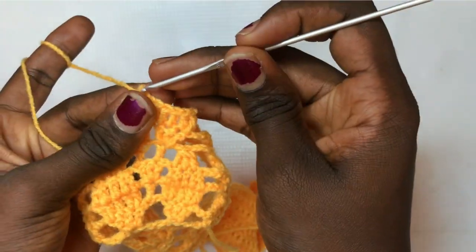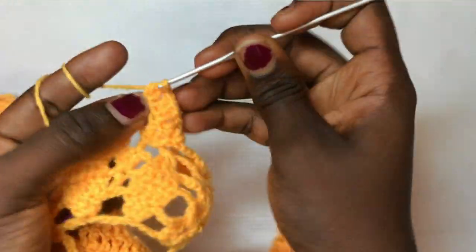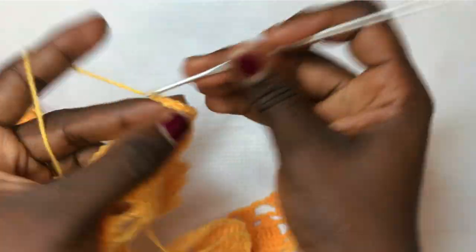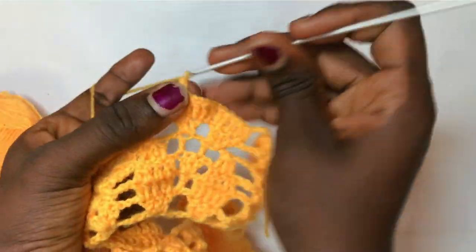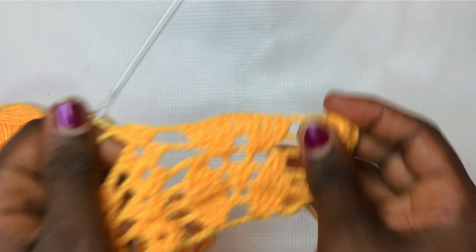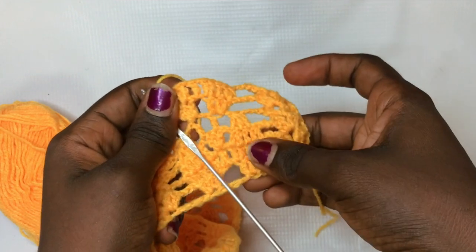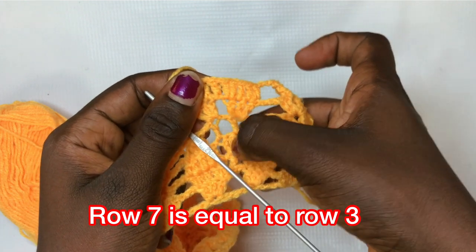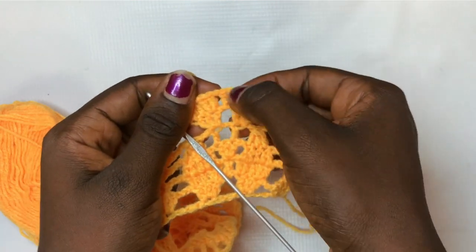Chain up one again, put a total of two double crochets, then one double crochet in the next, then two double crochets in the last one. Chain up three and do your shell design. Row seven is going to be equivalent to row three, in which we decrease and then increase the double crochet line in the middle. The double crochet line on its own — row seven will use the same technique.